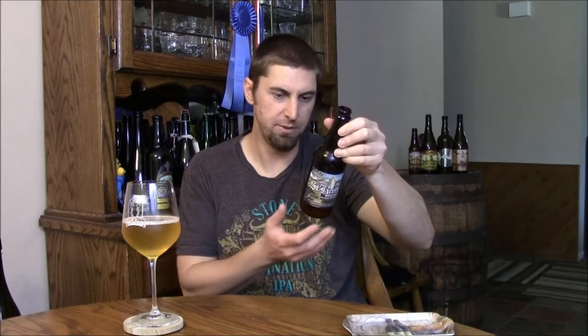This is their 100% Brettanomyces wit beer, or white ale, brewed with citrus and fermented oak foeders. It's a blood orange edition. They do a seasonal release — summer, fall, spring, and winter — with a different type of citrus every time. So this is the blood orange edition from Summer.